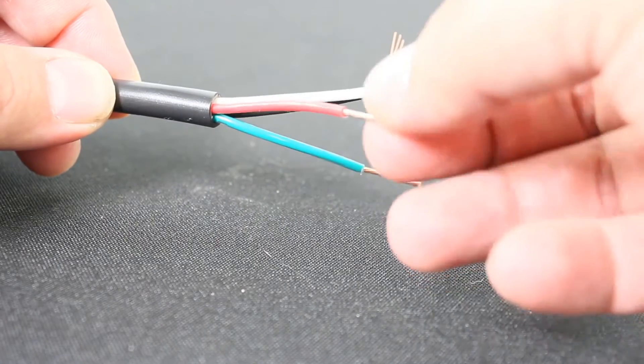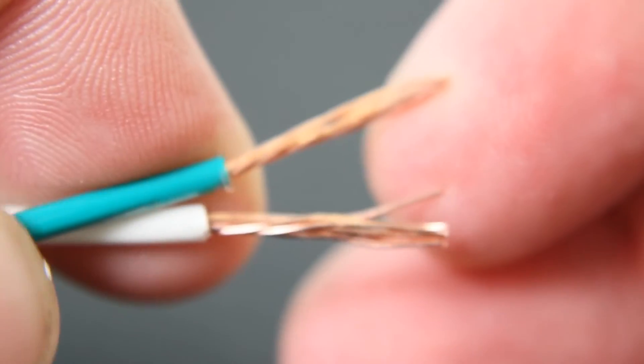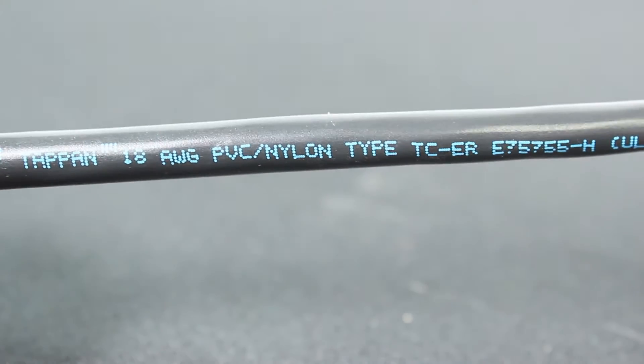Listed for direct burial and for use in Class 1 Division 2 hazardous locations and Class 1 control circuits. Constructions with three or more conductors are listed for exposed runs.